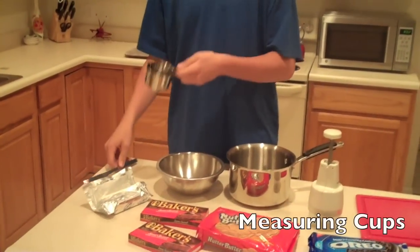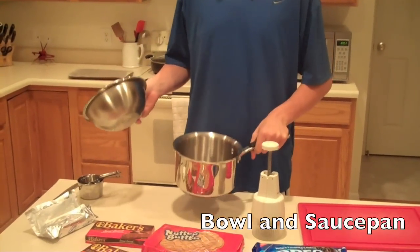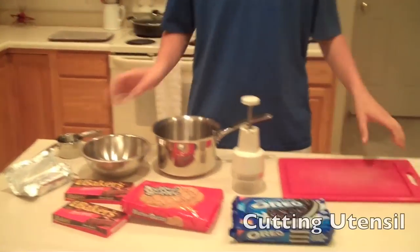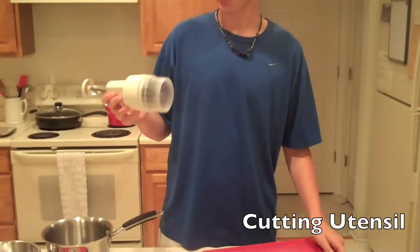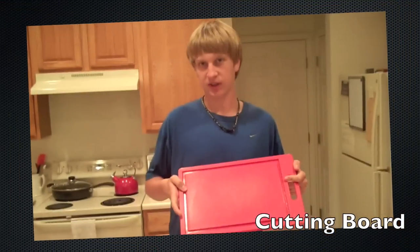The utensils you'll need are a knife, measuring cups, a bowl and a saucepan which we'll double boil the chocolate with, and something to cut your Nutter Butters and Oreos with, and something to cut them off.